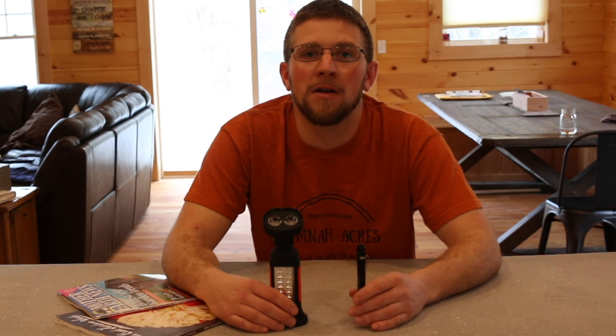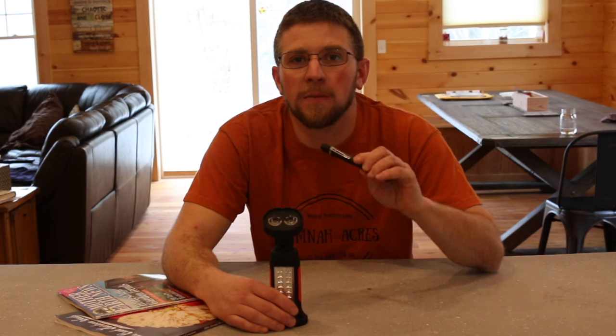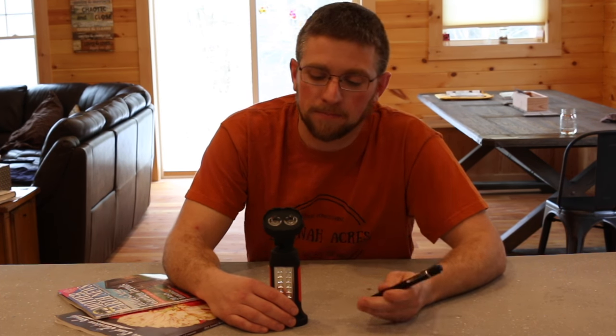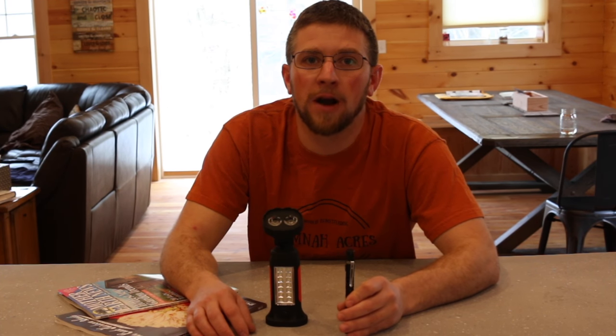Shortly after I made the video reviewing my headlamps, I received an email from the company Thorfire. They make flashlights and they asked if I would review some of their lights. I said I'd love to — send them over — but I'm going to give you an honest review. Then I thought, why not give away one of them? You're going to have to watch to the end to find out how to enter the giveaway.